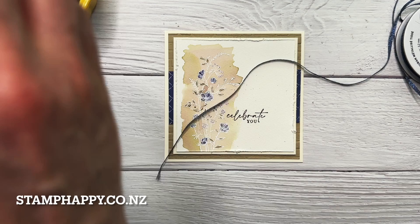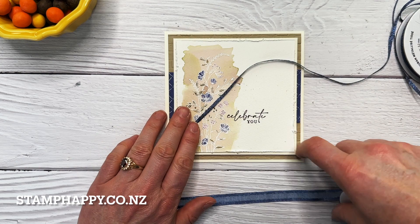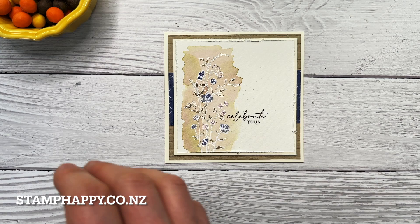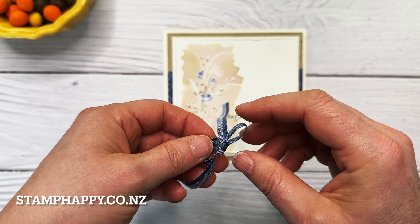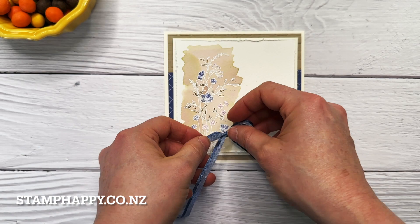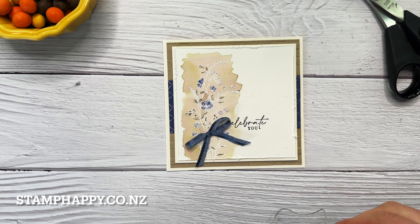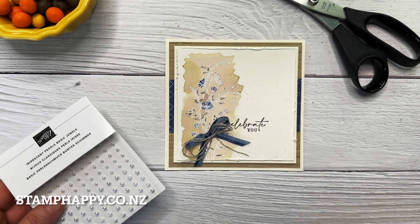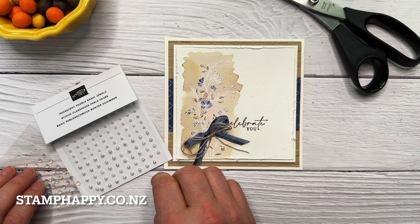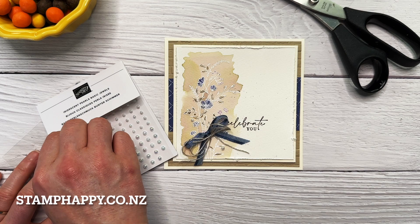Now we just need to add some embellishments. I have the starry sky metallic ribbon or this new knight of navy bordered ribbon. I don't really like the sparkly ribbon with this as much, so I've taken that bordered ribbon, cut it in half lengthwise, and I'm just going to make two loops and tie a simple bow. I've cut way too much but that's okay — just a small bow. Then I've done up a bow in the linen thread to put with that too, and I'll just cut those a bit shorter.